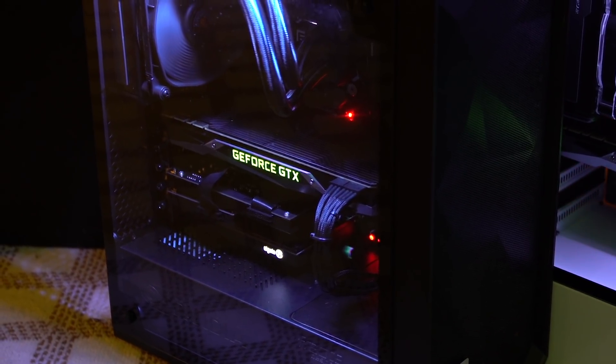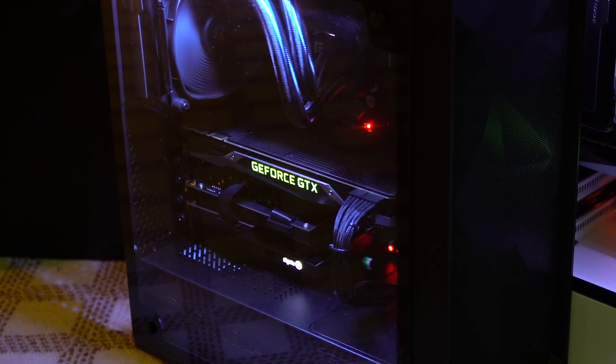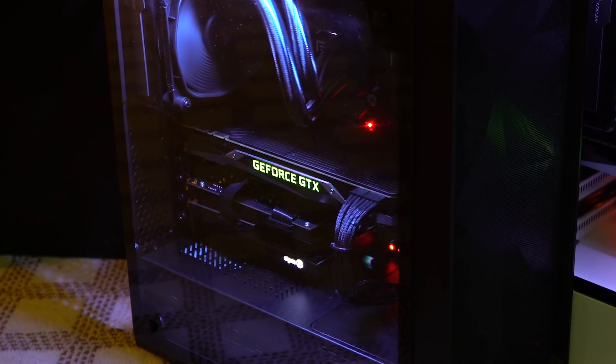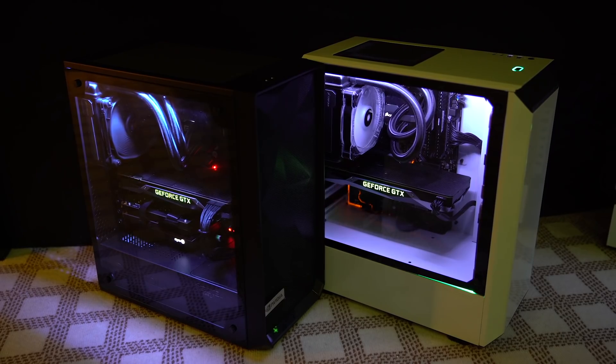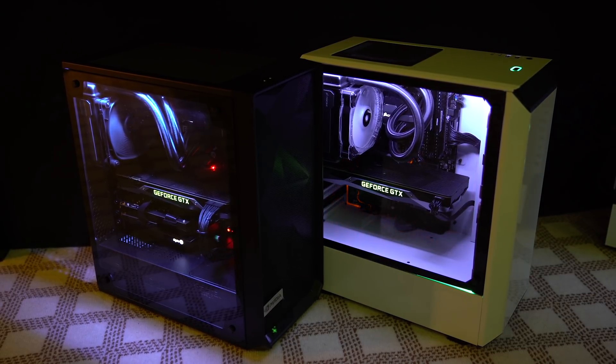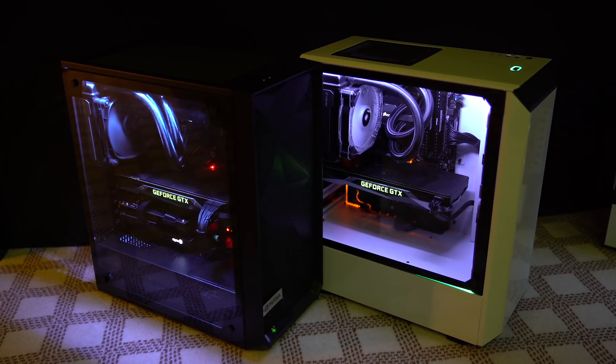On the right they have a gaming PC that exclusively runs the game, and on the left you have an encoding machine that takes the output of the gaming machine via an HDMI cable, captures it with a capture card, and then encodes it to Twitch. They need to do this because the single gaming machine is just not able to run the game and encode at the same time using CPU encoding.